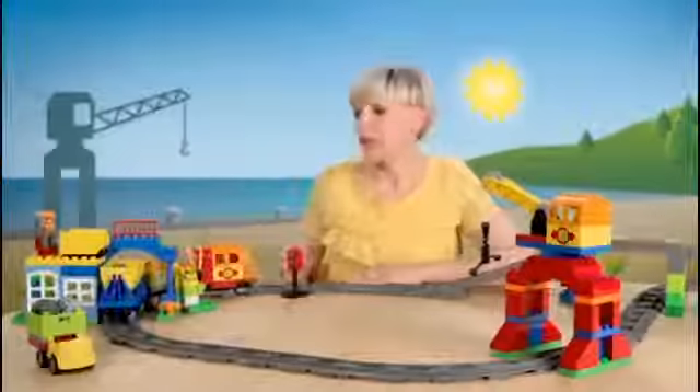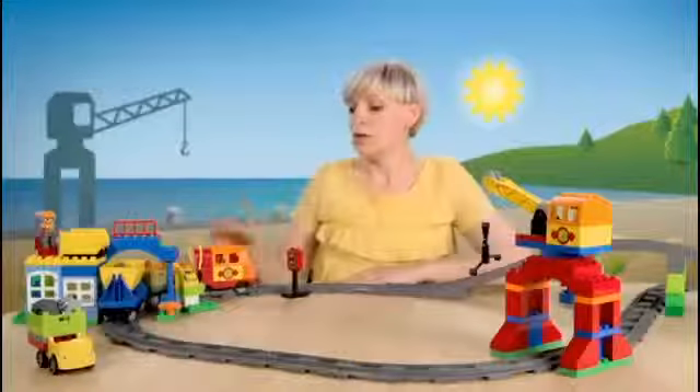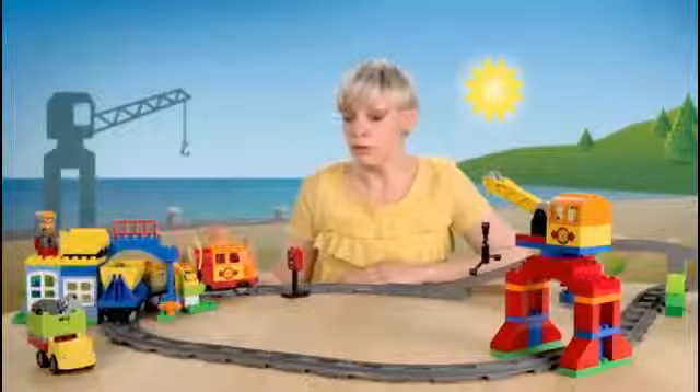Tom is loading rocks onto the tipper. Just like that. But why is the light still red? Of course — all that freight makes for a very heavy load. The train needs fuel in order to pull it all.